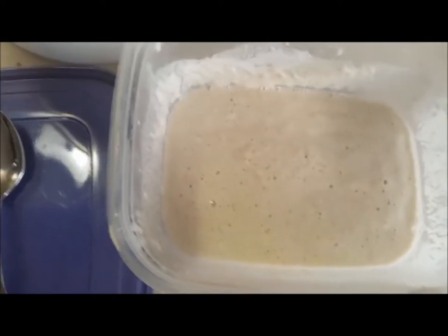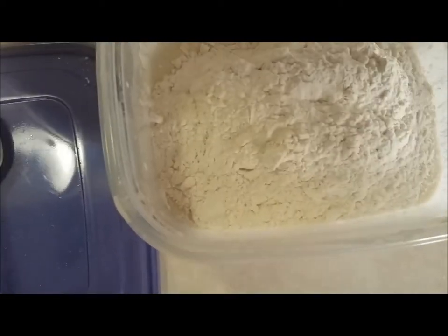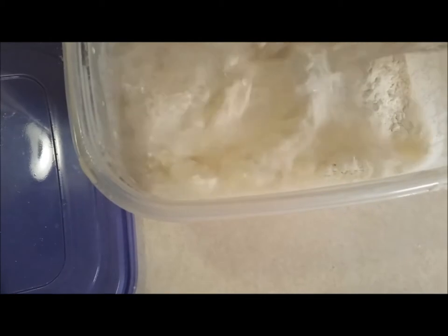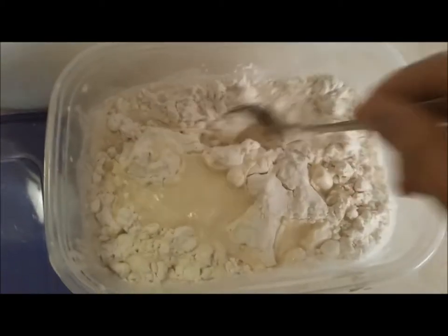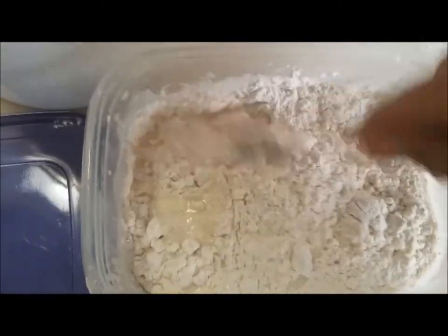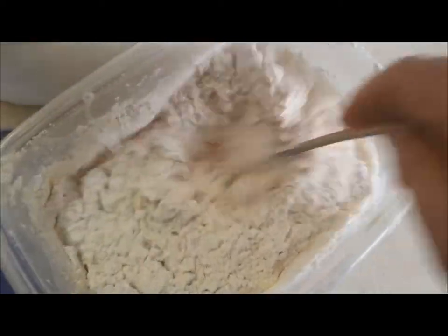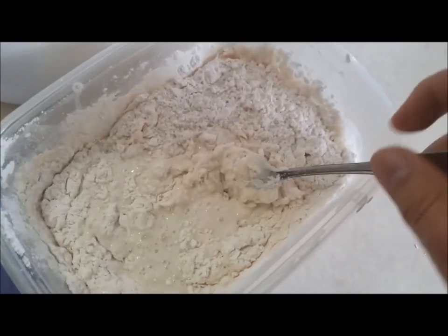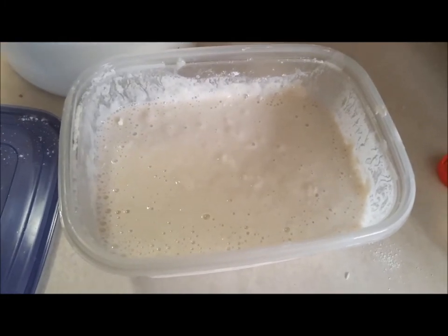Now we want to double that and add about that much more flour — maybe a little more than that — and then some water. Mix it up. It's a bit thick, probably still going to need some more water. Here's how much we've got now. We'll give that about eight hours and take another look.